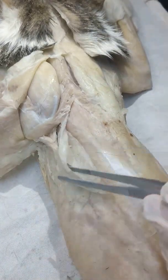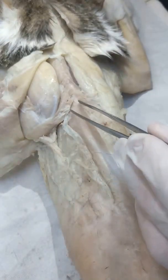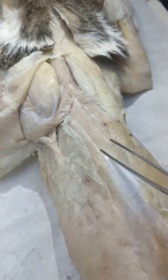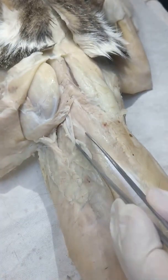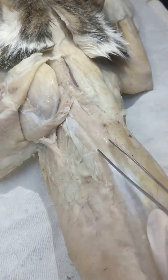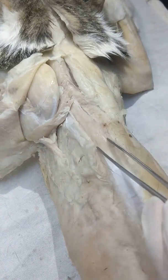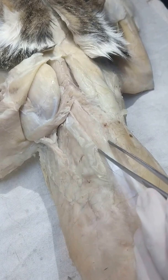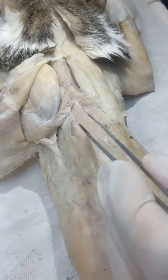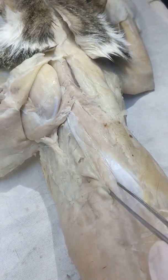Following along? So what you'll see there are two muscles: Muscle 1 and Muscle 2. The one that is most medial — this is the semispinalis dorsi. Then the other one here, this is the longissimus dorsi.